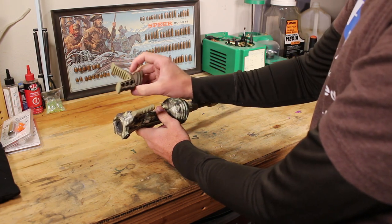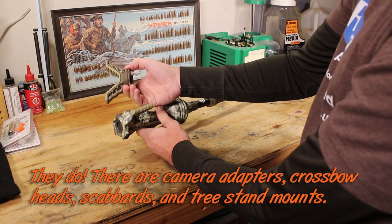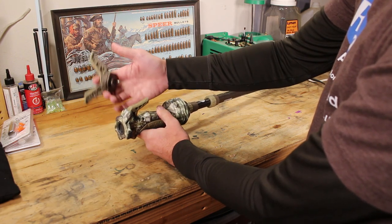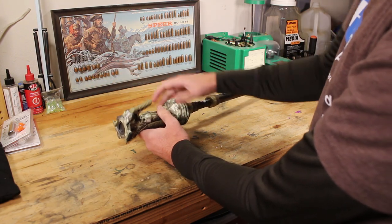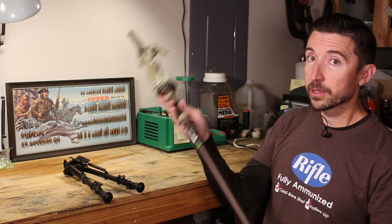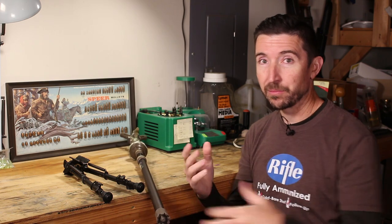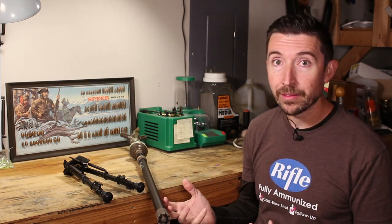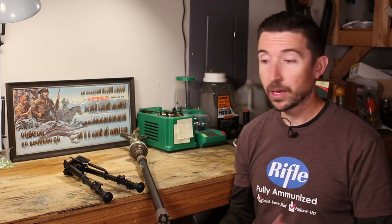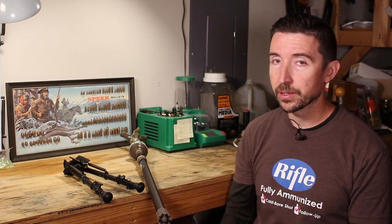One thing I'd like to see is perhaps an attachment for a quarter-20 screw through here so you can attach a camera or other device, meaning I could actually use this as a monopod for my camera as well. Those are my thoughts on shooting sticks in general and the Trigger Stick in particular. This is a product I'm going to be taking out a whole lot — on pretty much every hunt. Even if I just leave it in the truck for a smaller field where I know I won't need that kind of stability, I'll at least have it nearby. If we get into an area where there's a longer shot available, this is definitely coming along, and if I'm up in a ladder stand, definitely taking this.